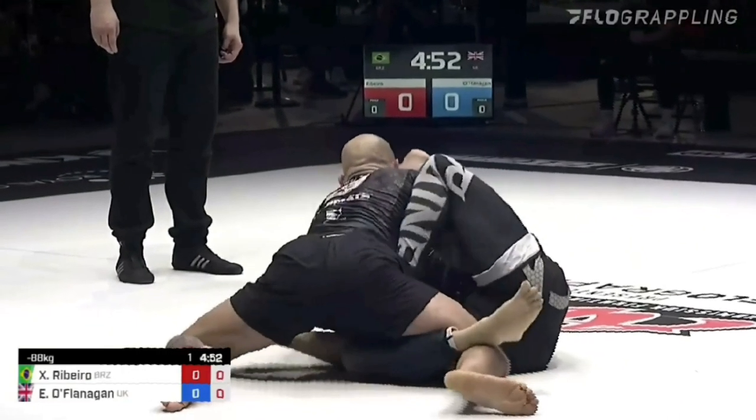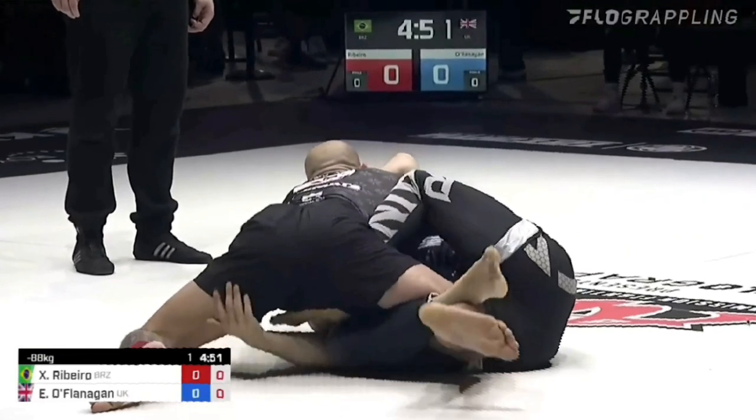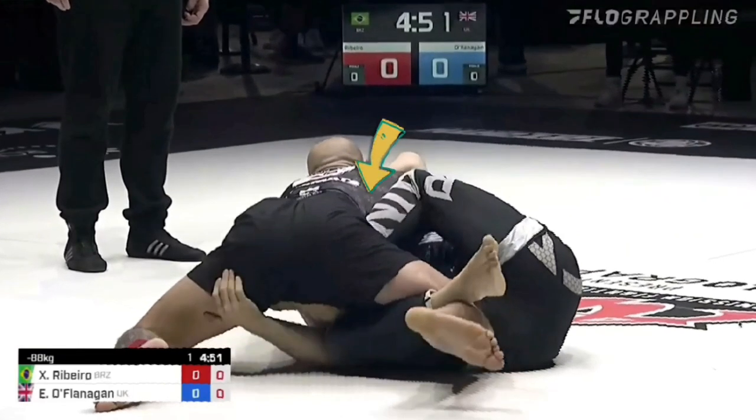Once he has that butterfly hook, we can see the full picture: he has the butterfly hook, he has the leg crawl on the bottom, and he's also reaching for that far leg just in case his opponent wants to get a little froggy and feel some of that choy bar action.